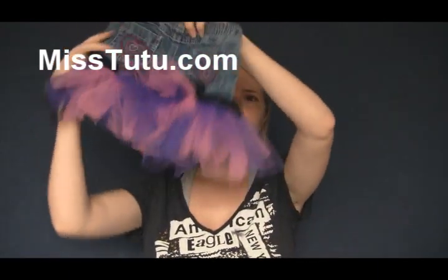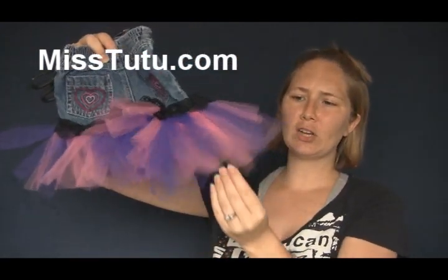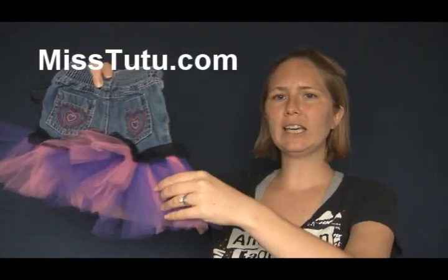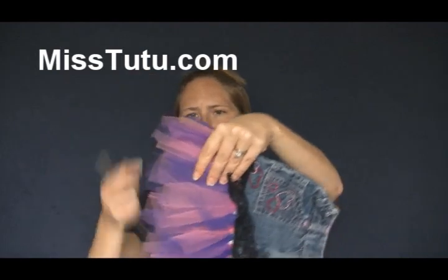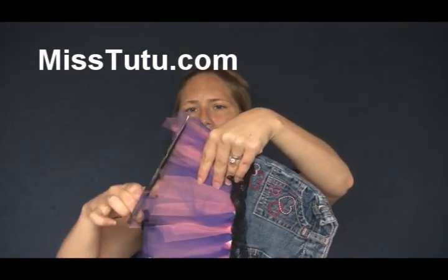I also want to show you here at the bottom — you can see that even though I measured it out, some of them are a little bit longer. Now that's a really easy thing to fix when you're done. All you need to do is just pull all of these out so they're nice and straight and then go ahead and just make your cuts.